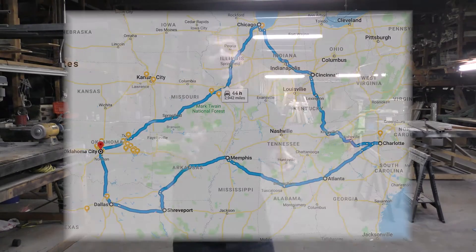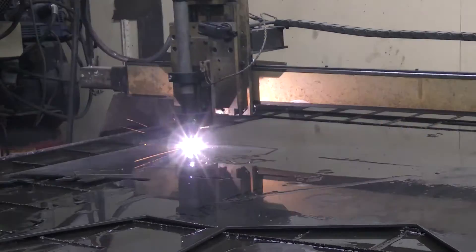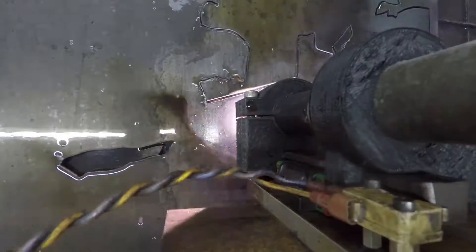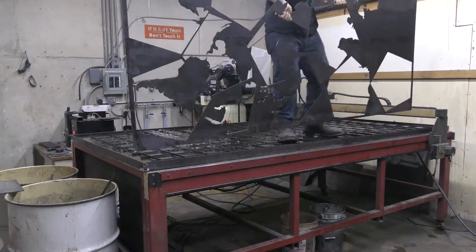Alright everybody, I am getting ready to head out on this big road trip across America. It's 4,000 miles, it's going to be fun, I'm going to get to visit a lot of people along the way. But the thing I've got to do before I leave — I can take all my tools, can't take the plasma table. So everything's been planned out, let's get to cutting — it's going to be a lot of metal.